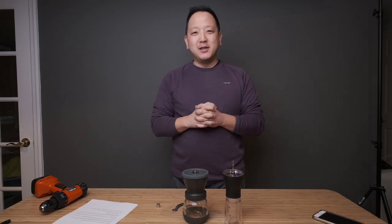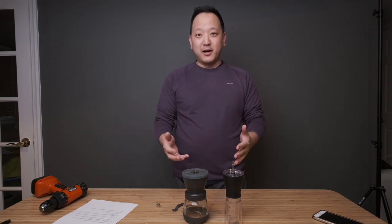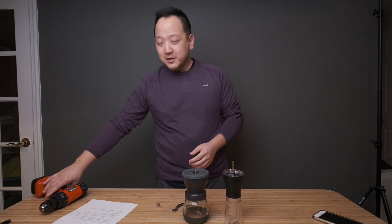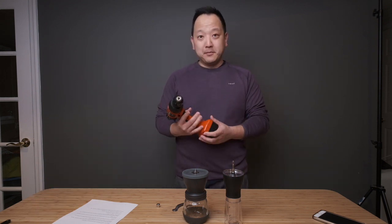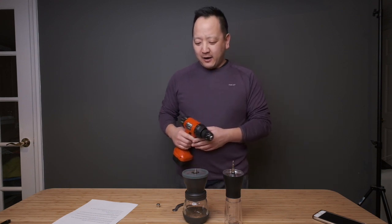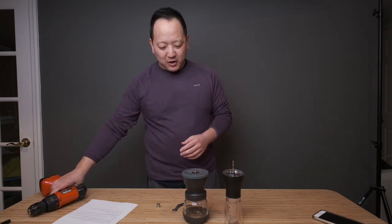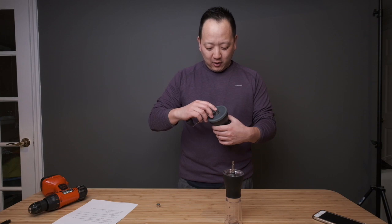Someone asked me recently to make a video on how I motorized my hand grinders — my manual grinders — basically how I'm able to connect a drill to motorize them. And I first want to share why I wanted to do this.